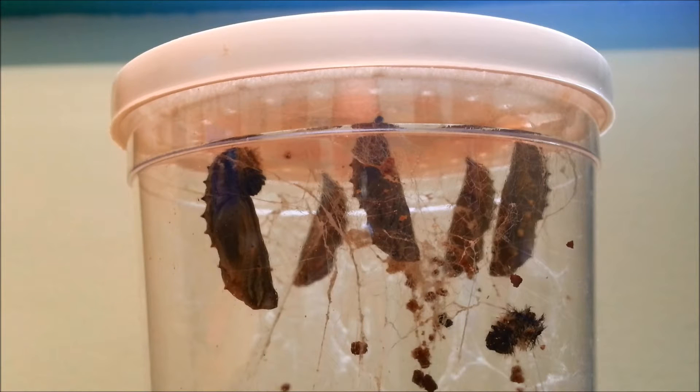There's a chrysalis on the left there — it's actually hanging by some silk, so we might have some problems when we take the lid off. I'll go through how to deal with that if you encounter the same problem.